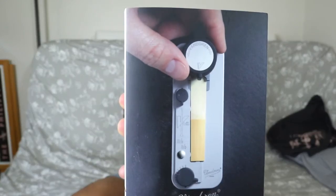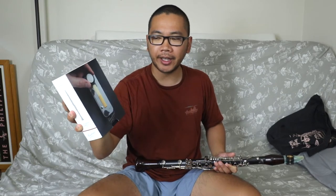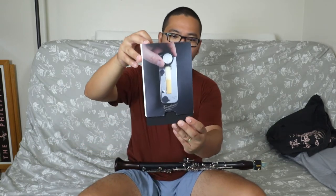Hello everybody, welcome to another clarinet tool review. Today we are going to review a Vandoren V12 reed trimmer. This one costs $141 on Amazon and $156 after tax and shipping. This is what it looks like - it comes in this package.